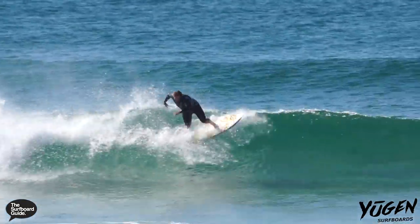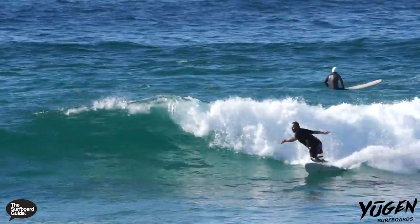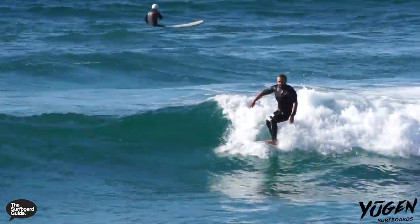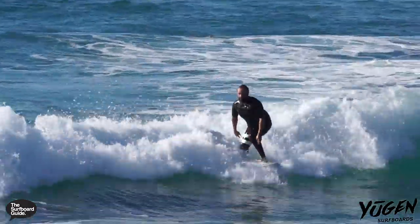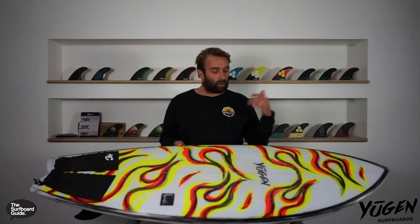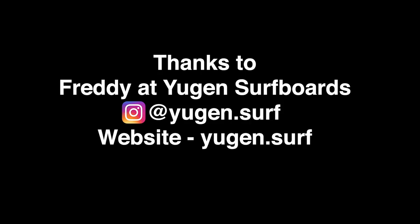Overall, the Biri's been a lot of fun to surf. Yugen Surfboards from Freddy is a young, upcoming shaper — I'd seen a lot of people on his boards and was really keen to check one out. The Biri was my first delve into checking out his shapes and it did not disappoint. It was a really good quad fish — really fast, really easy to surf, and it's one of the funnest boards I've ridden. I really enjoyed it and I hope you get a chance to check one out too. Thanks so much for watching. Bye bye!